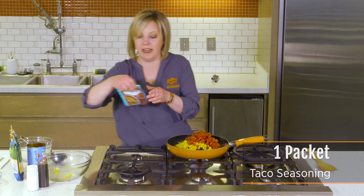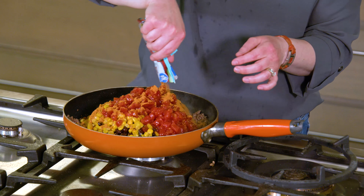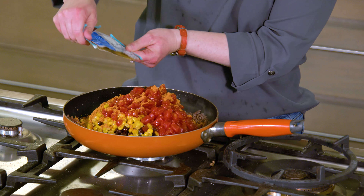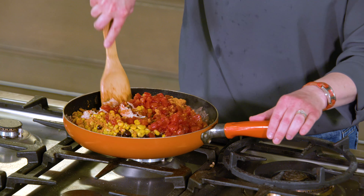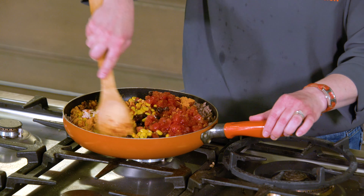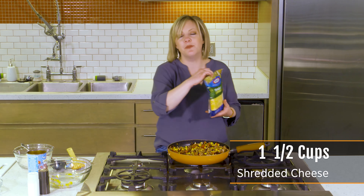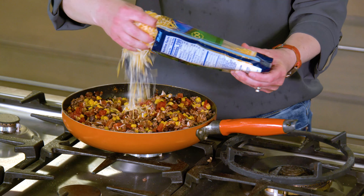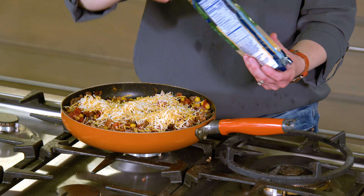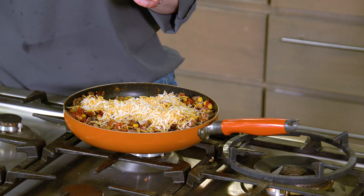A packet of taco seasoning. I'm going to stir this all together very carefully. Once your meat and corn and beans are all incorporated, we're going to add some shredded cheese. I just bought the pre-shredded Mexican blend at the grocery store. You could just use cheddar or Monterey Jack or whatever kind of cheese you like and shred it yourself if you want. I'm going to put about a cup in there and stir that together, and then this filling is ready to go in the peppers.